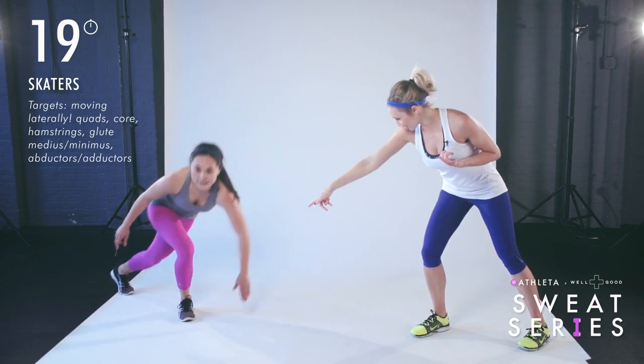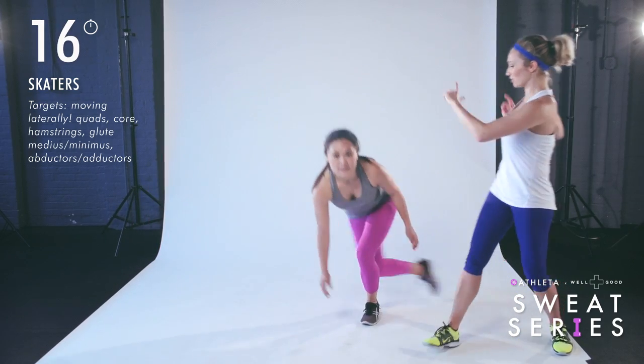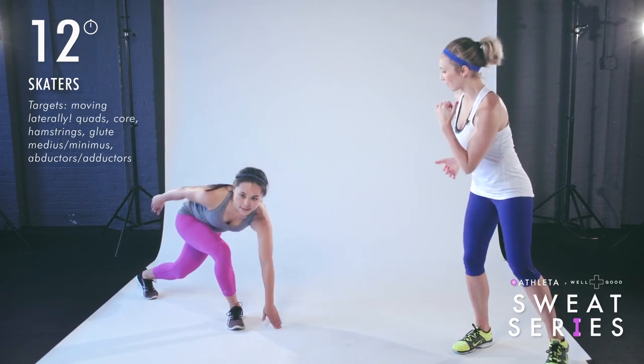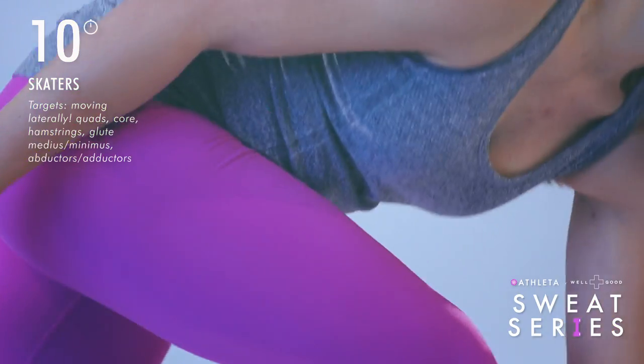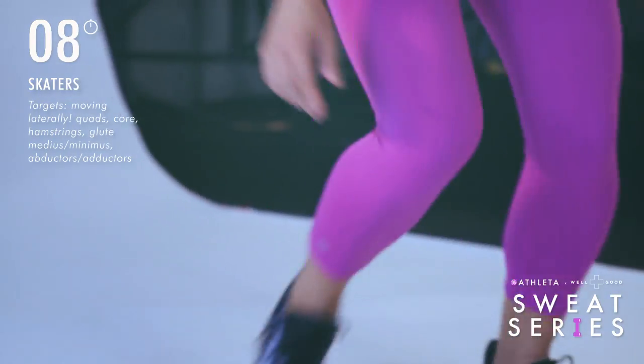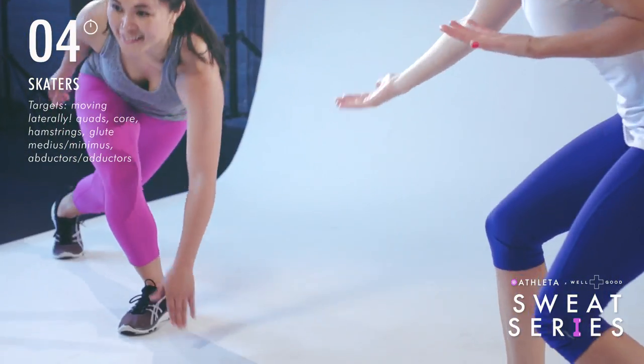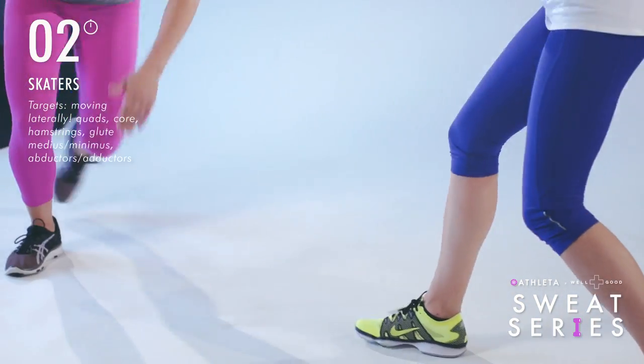If you want to take it to level two, you're going to jump further. Imagine you were jumping over a puddle — jumping as far as you can and then jumping back. As she lands on that foot, the outside of her glutes have to stabilize to help her from falling over. Give me four, three, two, one.